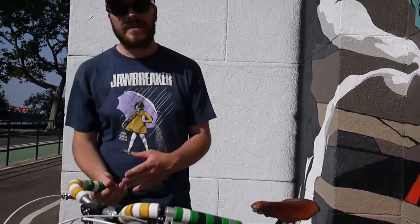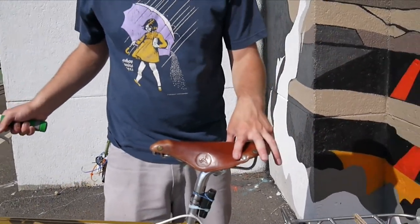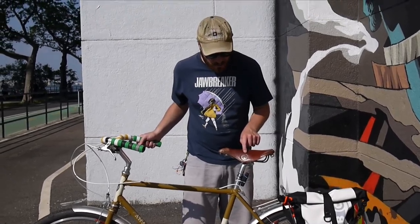For the stem, I've got a Nitto dirt drop stem with a shim to fit the Albatross bars. I love this saddle — it's an old Brooks that has been refurbished with new leather. I bought it at my favorite bike shop, Nomad Cycle, here in Astoria, Queens.